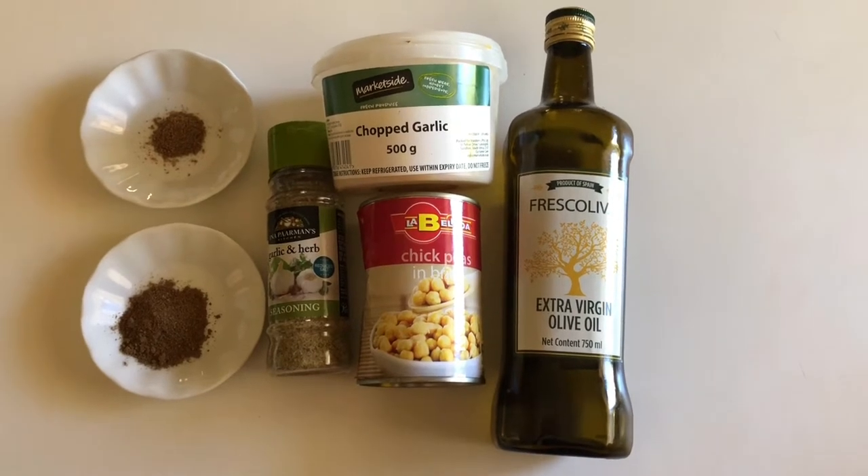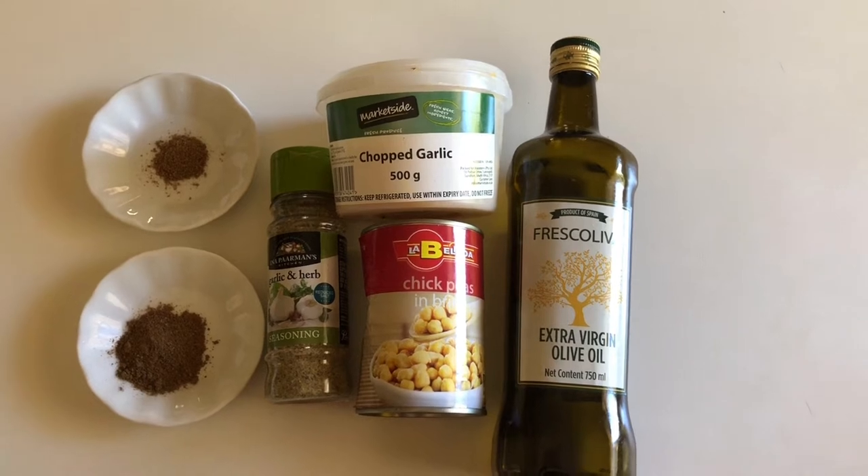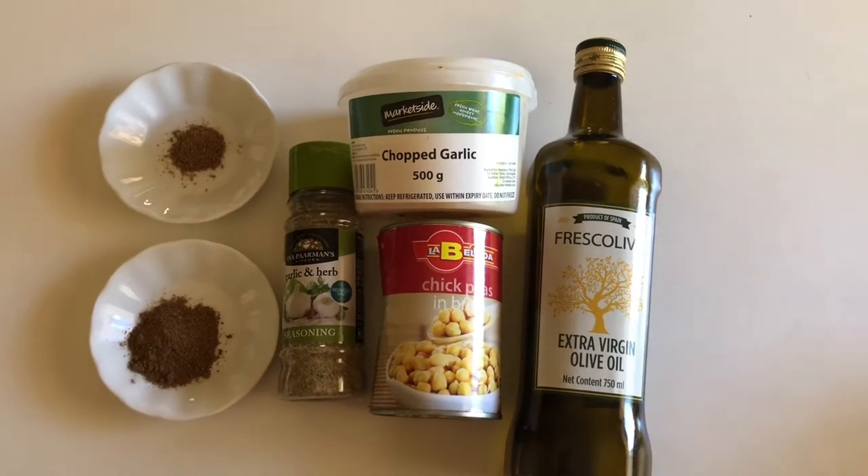Hello guys, welcome back to my channel! Today I'll be showing you how to make a quick, easy, delicious, and creamy hummus recipe.